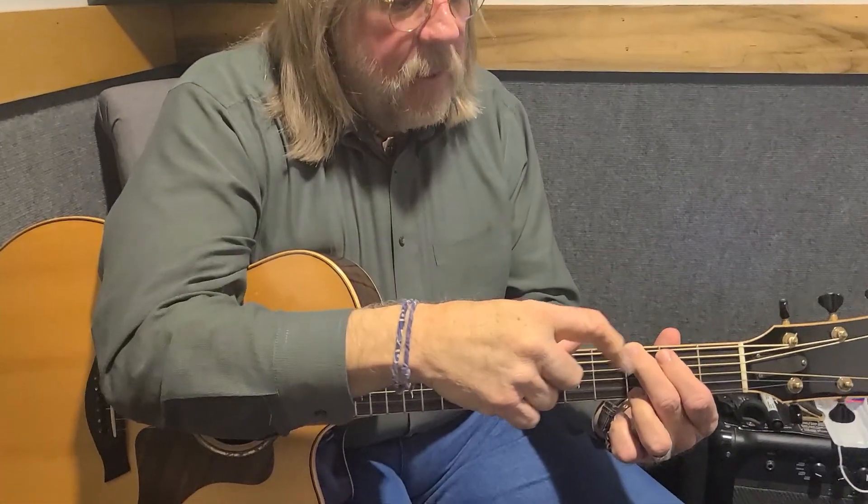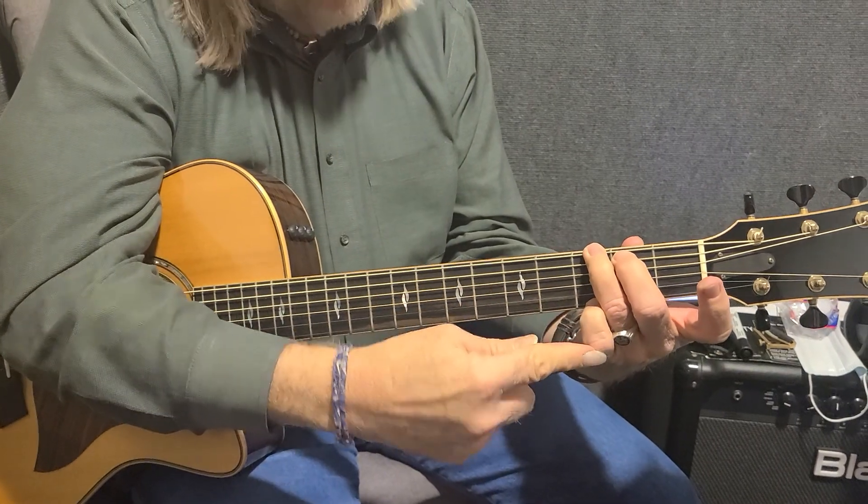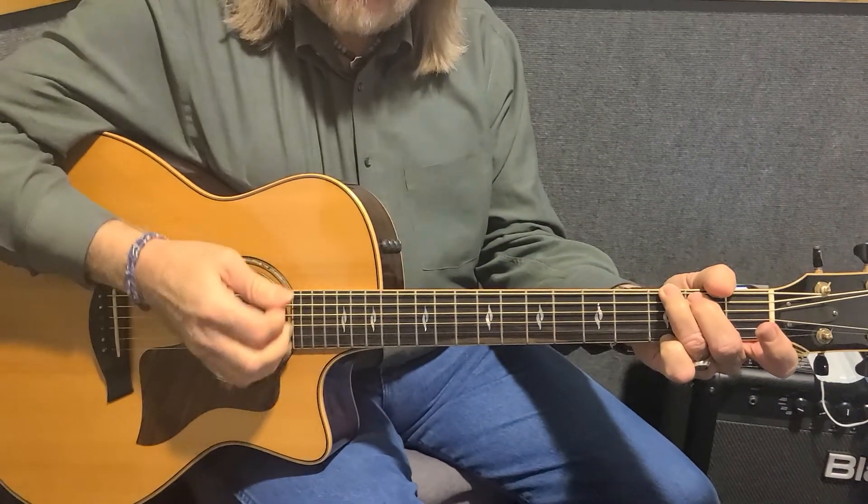So the first thing is a G. We've always played a G like this, but in order to reach this song, we have to do it a little funky. We switch fingers. We're playing with our pinky here, ring finger here, middle finger here. Okay, and we start strumming.